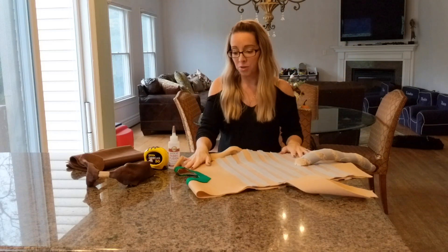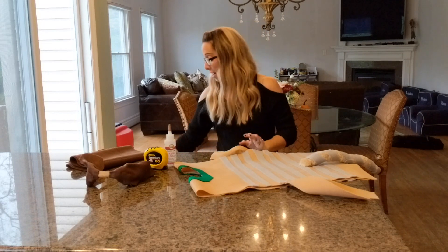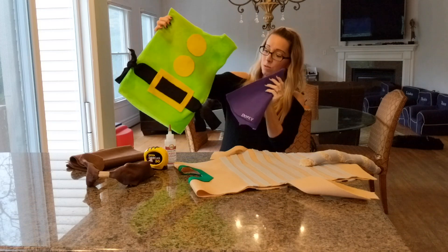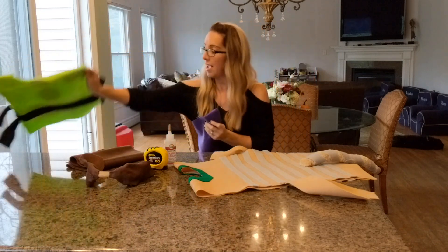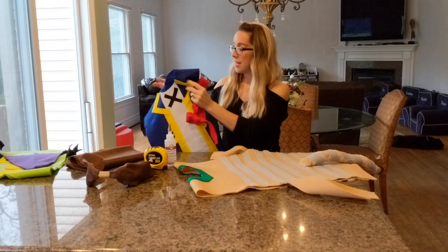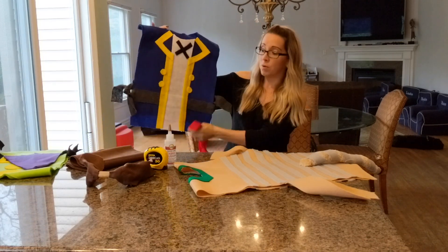Some other things that you can do would be any character really. I've done the Seven Dwarfs for the kids with little hats and Jake and the Neverland Pirates. Everybody thought these were really cute, but you're going to use a lot more glue on these.